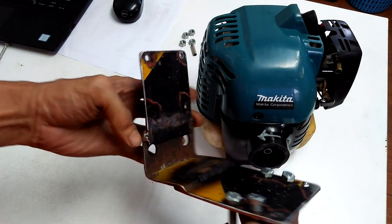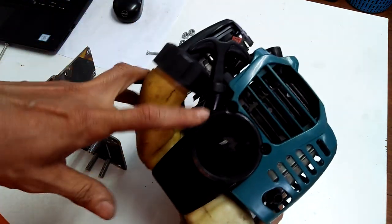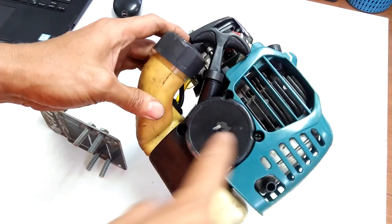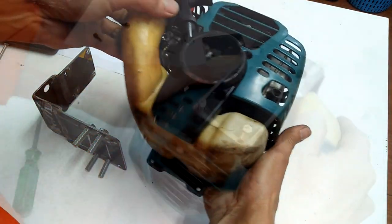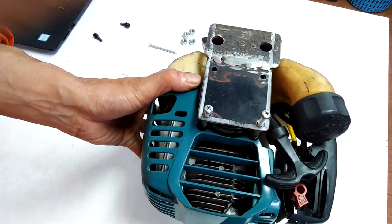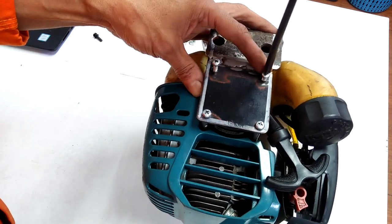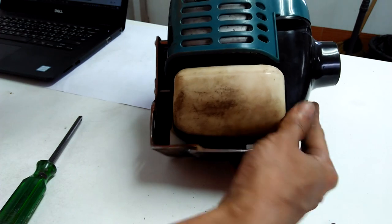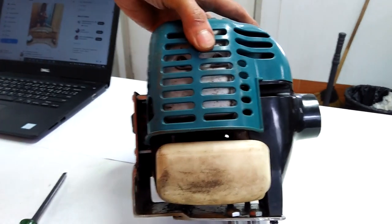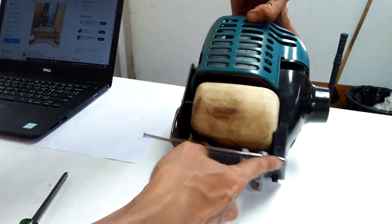I made a simple L-shaped bracket to hold the weed eater engine. I will connect the engine to the bracket through the four bolts on the pull starter and another two bolts below the clutch housing. You will also notice four bolts dangling at the bottom of the bracket — those will attach to the rear rack.